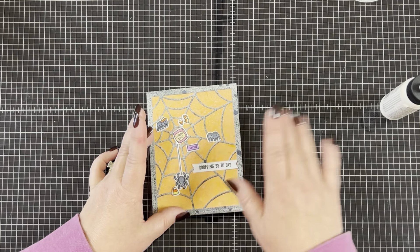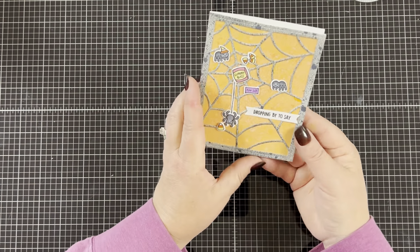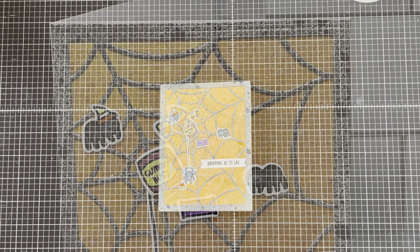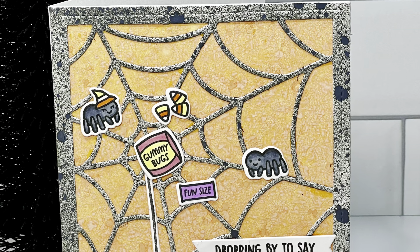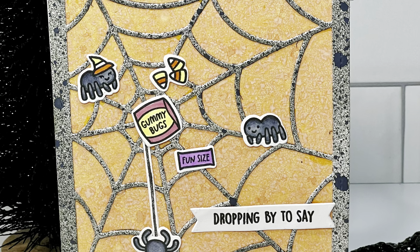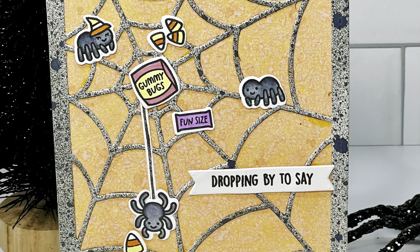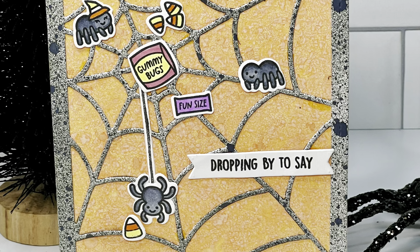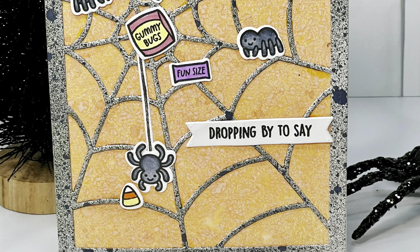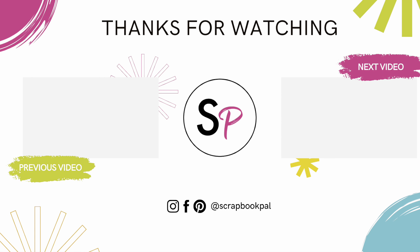That's going to complete my card for today. Once you do one of these swivel cards it's very easy to make a bunch of them in no time at all — you can make all kinds of swivel cards like for birthdays, Christmas, Valentine's. The possibilities are endless. I want to thank you for joining me on the Scrapbook Pal YouTube channel. I would love for you to leave a comment below and let me know what you think of the card. If you liked the video please give it a thumbs up. Be sure to subscribe to the Scrapbook Pal YouTube channel and their other social media platforms so you don't miss out on any great inspirational videos. Also check out their website for any new releases they might have. Thank you for spending your time with me and I hope you have a wonderful day.